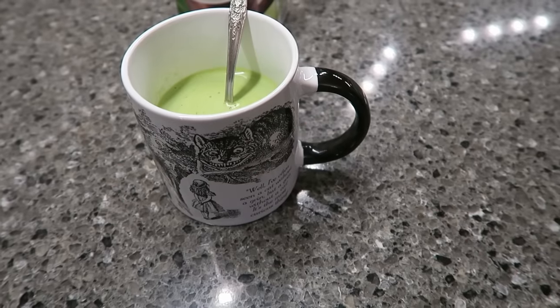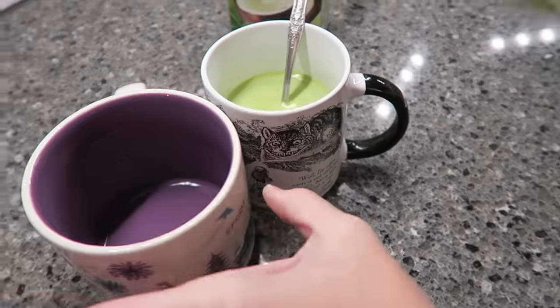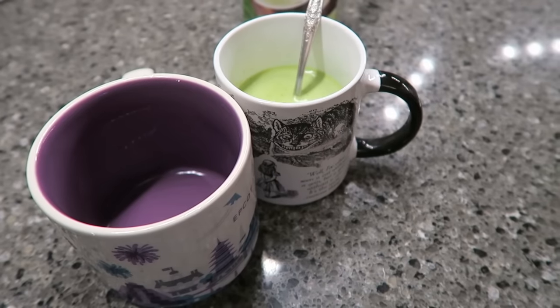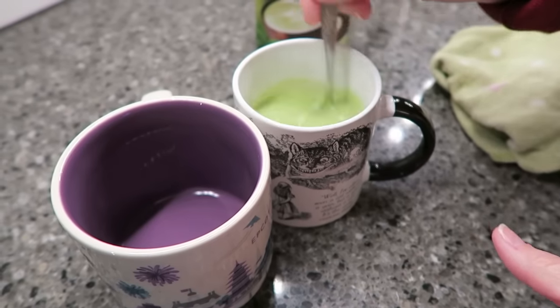Hold on, I'll show you. Sorry about the noise, this was in the drain. This is my normal coffee cup, and this is a smaller cup, so you can see you don't get a lot. But anyway, we'll try it.